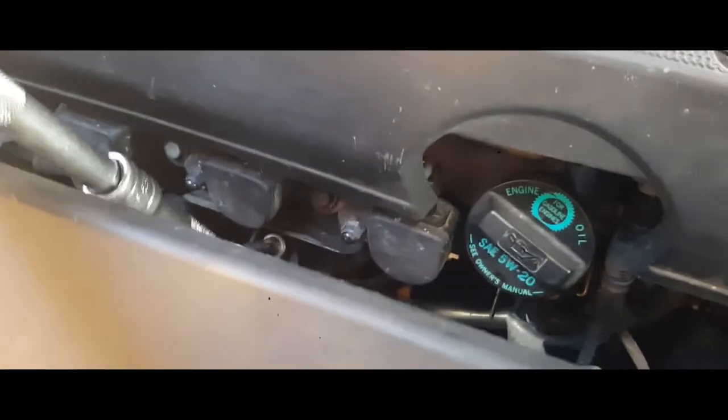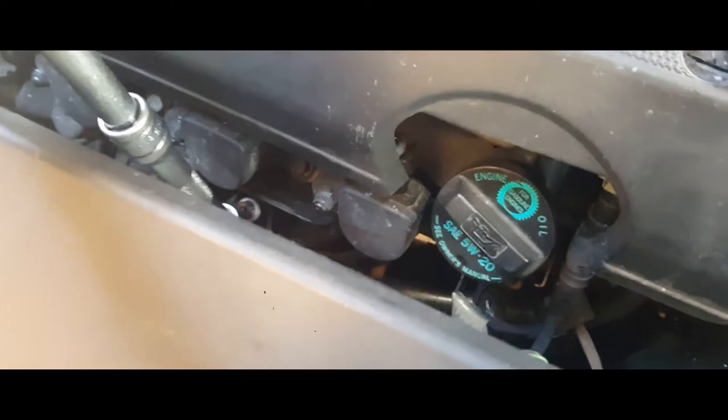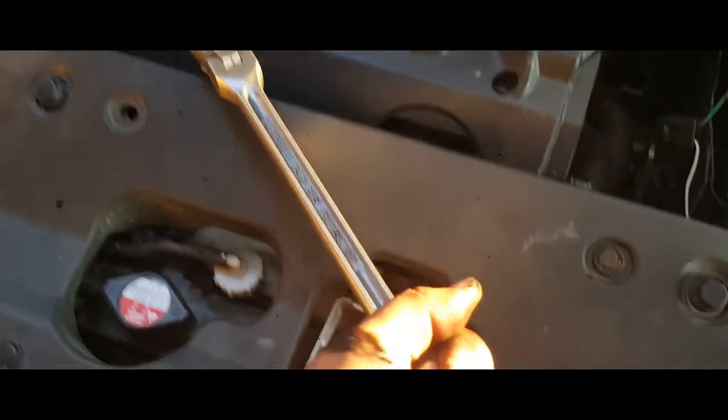I think it fell out of place — it did. I love it when it doesn't go to plan — I really don't, I really hate it. Looks like I'm gonna need two hands. Alright, once you have everything in place go ahead and tighten it up.